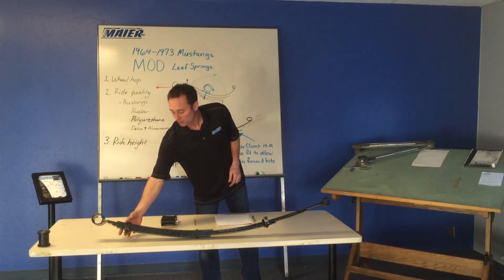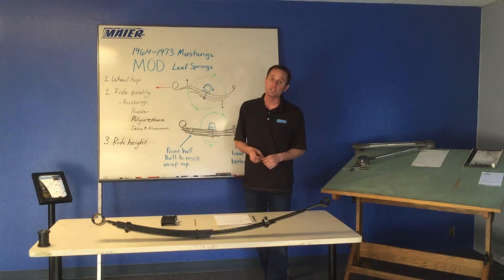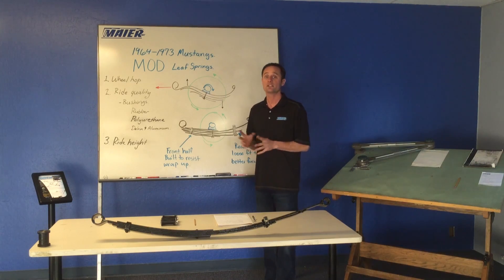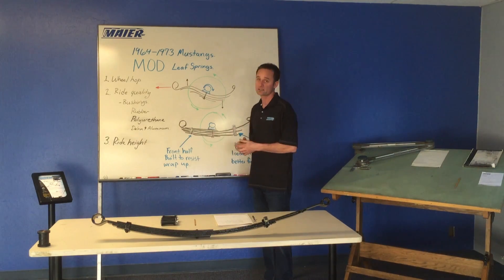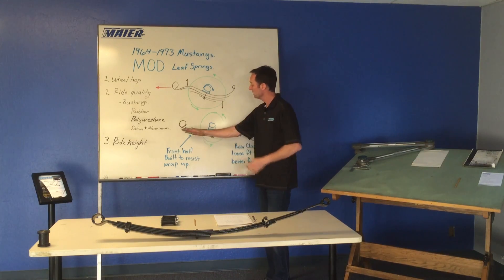What we do is load the front half of that leaf spring with all the leaves plus two extra leaves. You can see here the front half of the leaf is really stout. We also clamp it together with a solid quarter-inch thick strap — it's a beefy leaf. It can take a lot of power; we've got guys running 900 horsepower out there, still able to contain this leaf under the car. So when you accelerate now, we've got all this meat here and it doesn't want to wrap up nearly as bad.